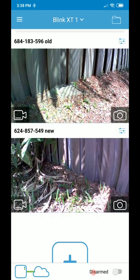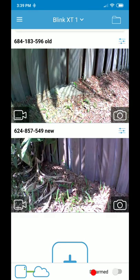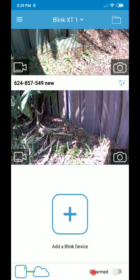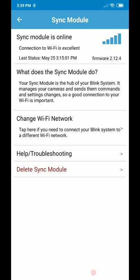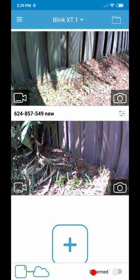To check detailed signal strength per camera, you tap the camera in the app. If you want to check the signal from the communication module to the Wi-Fi, you click the icon on the bottom left. At the top it shows the sync module is online and the connection to Wi-Fi is excellent — so nothing to worry about there.